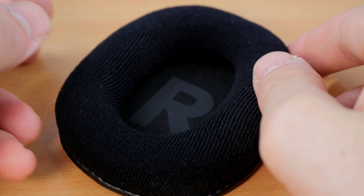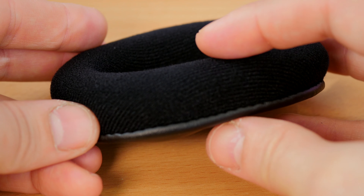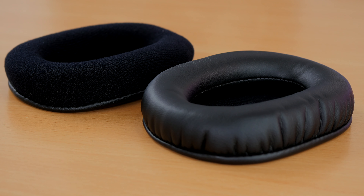These headphones come with cloth finish earcups but they also come with faux leather earcups — you can swap them out and they're included in the box, so it's nice to get a choice between the two. I prefer the cloth ones, they're very soft, but both are very good. The faux leather ones obviously block out a lot more external noise.